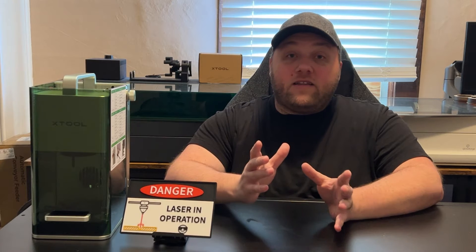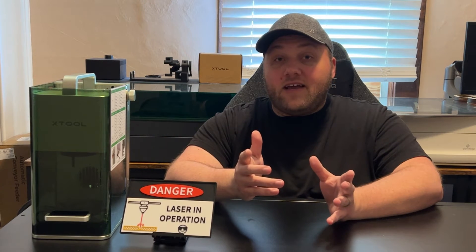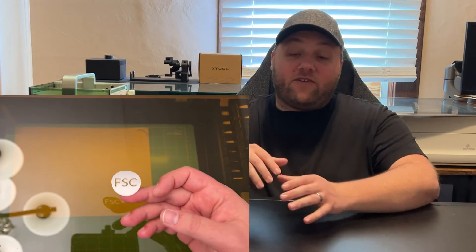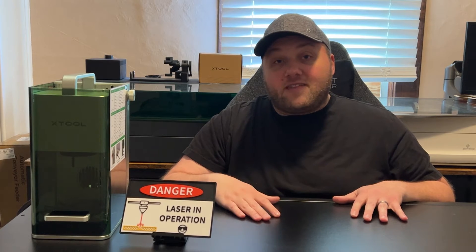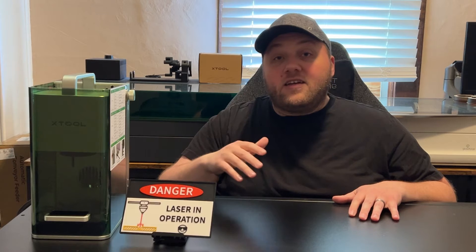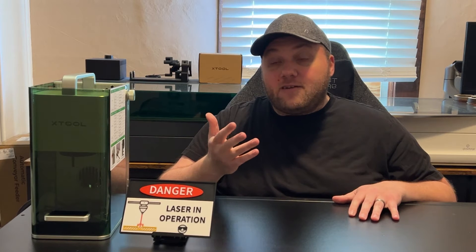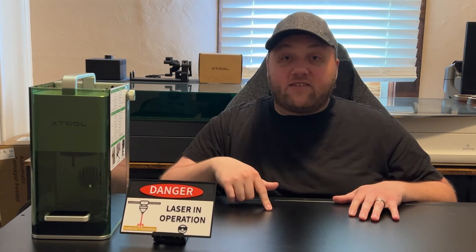That said, the M1 can do something none of the other machines can: it has an actual blade so it cuts vinyl just like a Cricut machine. If you lay down vinyl on your table and want to cut out stickers, you can do that. So if you're looking to do vinyl cutting as well as laser engraving, the M1 is a great option and probably the only one that does true vinyl cutting without being toxic or hazardous.